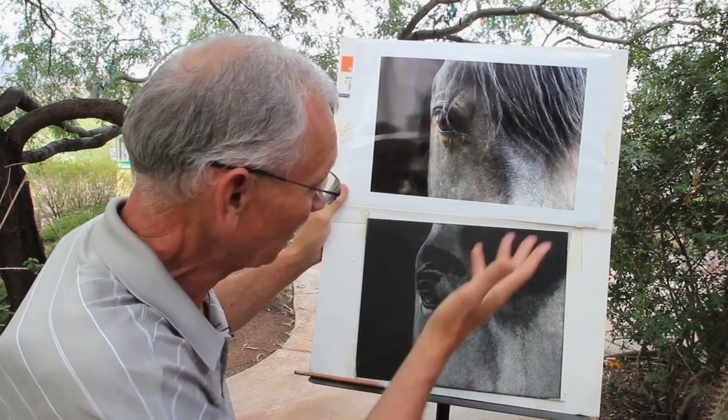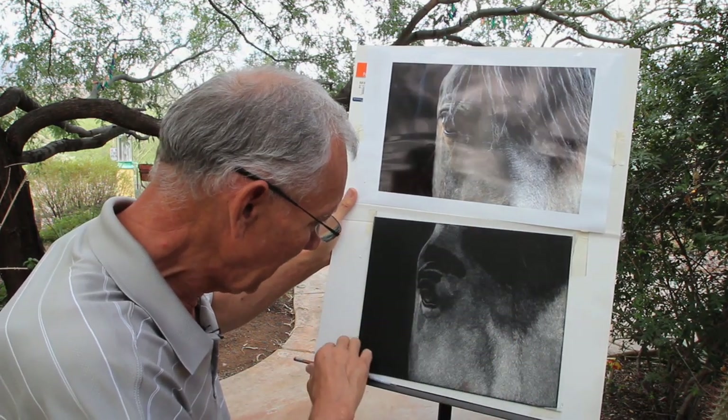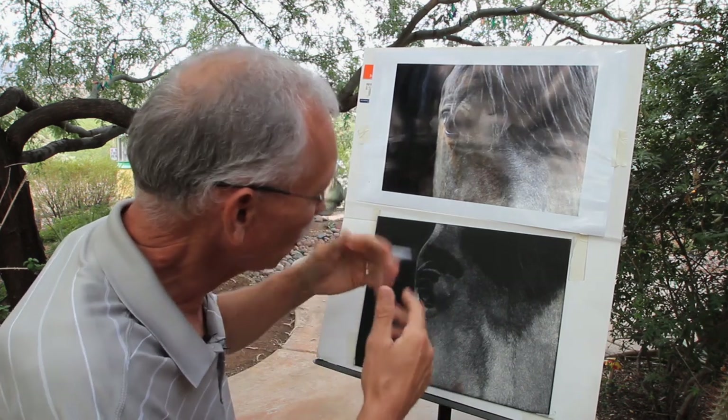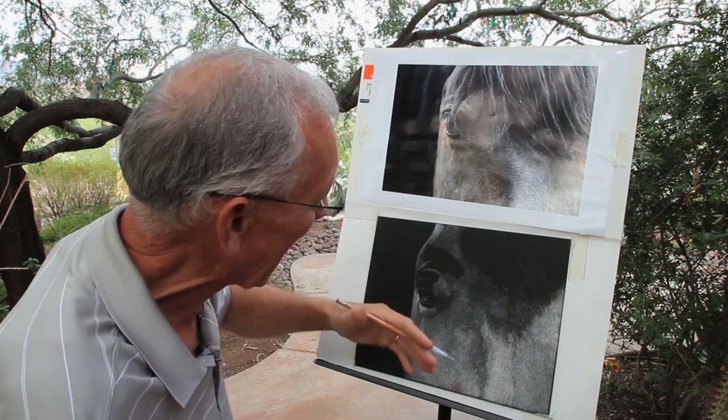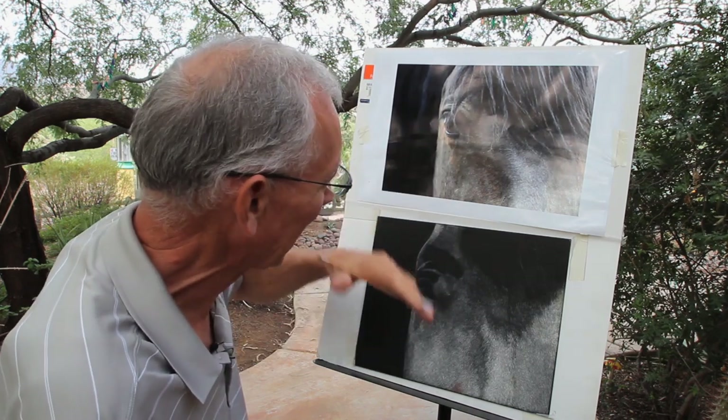So after I pick the subject, I'll take and do a quick sketch on the scratchboard. And then it's a matter of continually looking at it and doing a hand-eye relationship — I'll look once, I'll scratch three times, and I'll go back and forth.